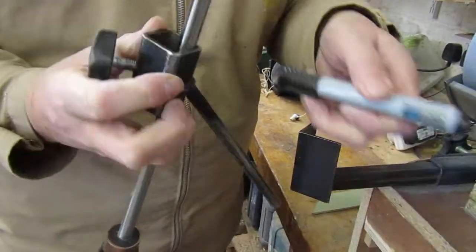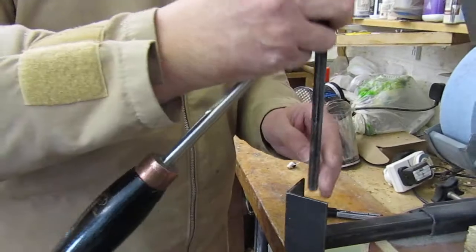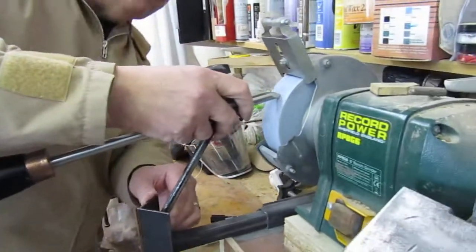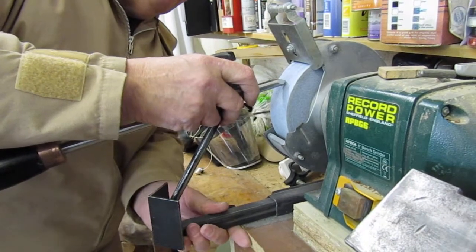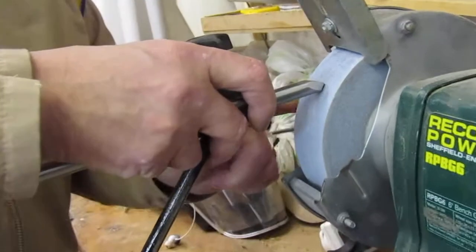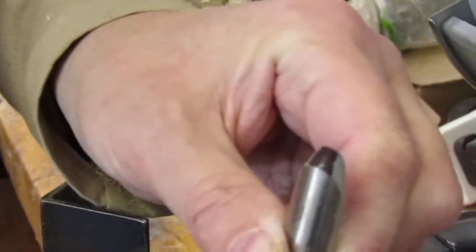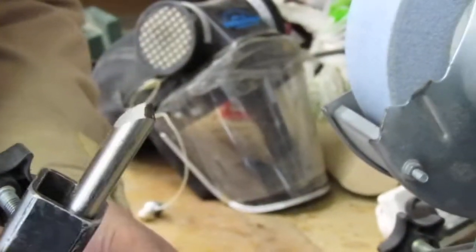Colour the tip up so we can see when we touch it on the grindstone. When we rest it on the grindstone, just move the arm in until the bevel looks like it's sitting on the wheel. Push it back and we can see it's at the bottom — it's just removed a small mark, so just pull it out a fraction.